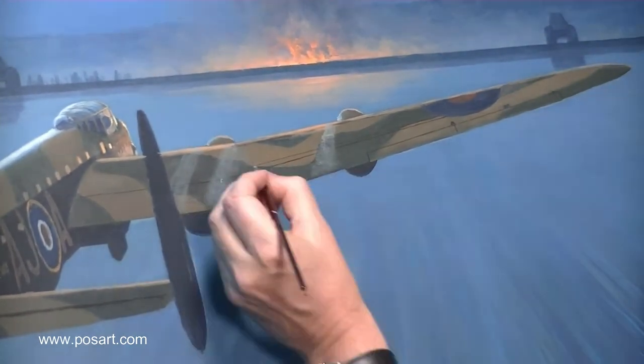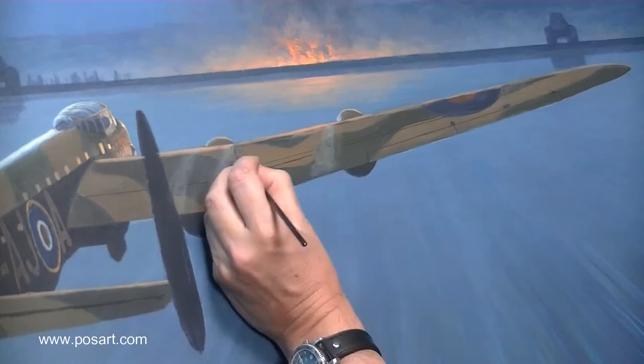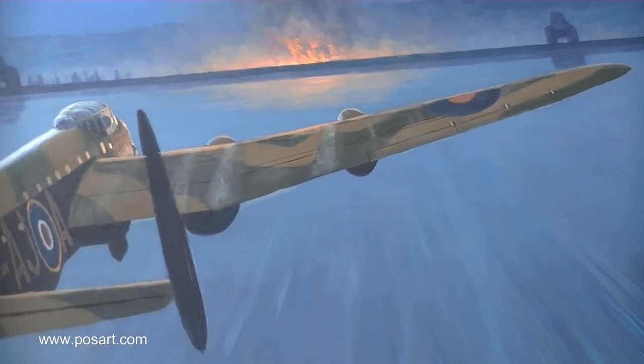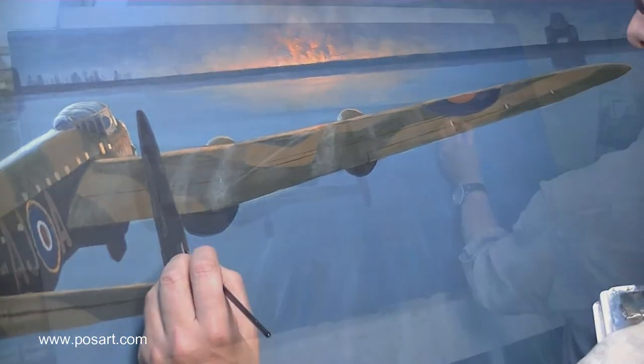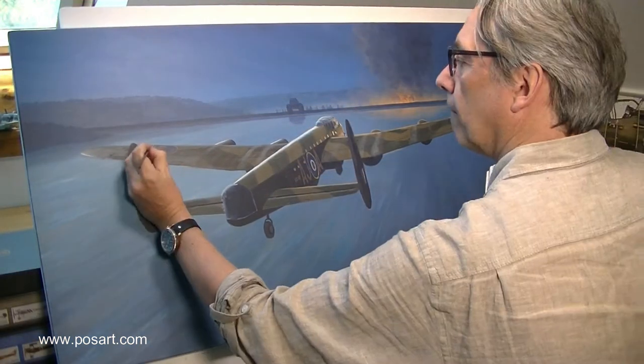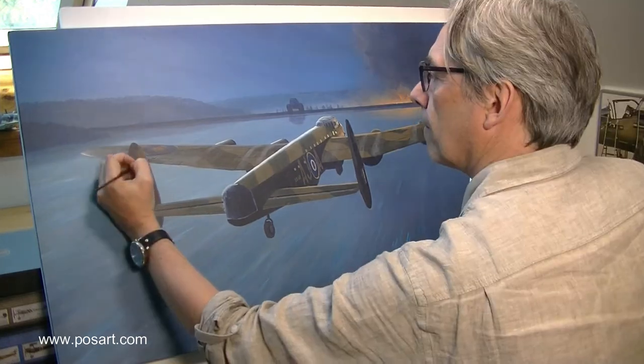Adding exhaust streaks — the Lancaster was very distinctive because it only had three streaks on the top of the wing; the fourth, very outer one actually went underneath the wing, just because of the way the engine was hung. Now just moving the roundel in, because I forgot that my model had the roundels in the wrong place, and adding a bit of light on the fins.